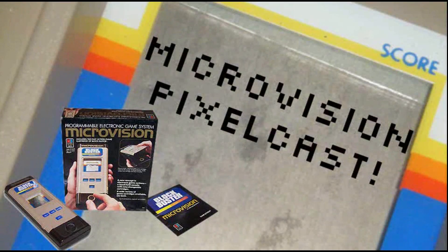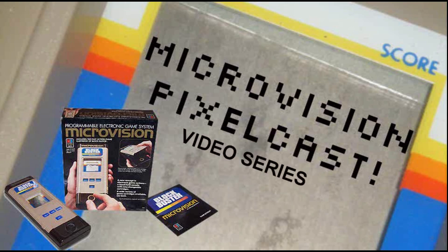Five, four, three, two, one, zero. MicroVision PixelCast.